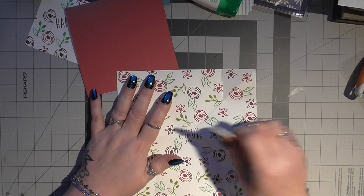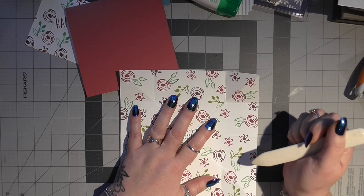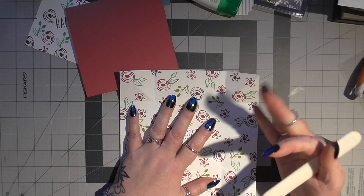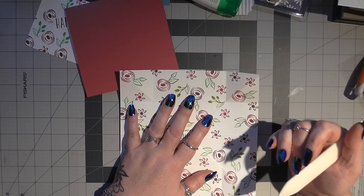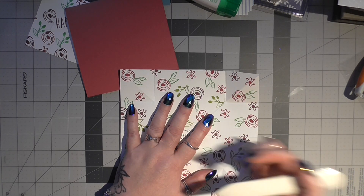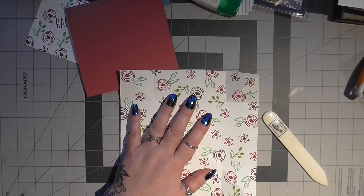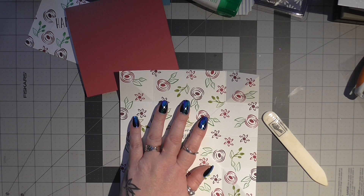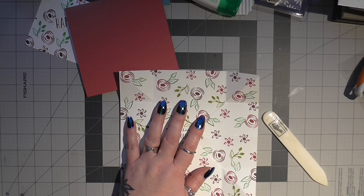Afternoon ladies and gents, I hope everybody's okay and I hope you're all safe and warm and cosied up. Just coming on to do this quick card with you. Now I have done this card before in the past but I'm going to show you it today in a different design. I'm just looking for the stamp set - it's called Perennial Birthday.